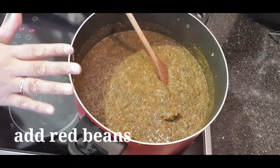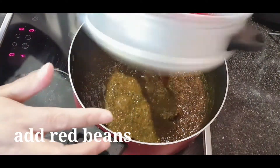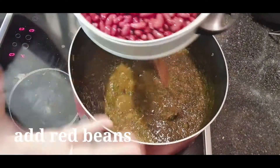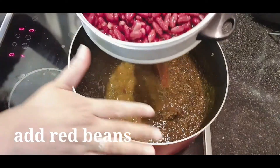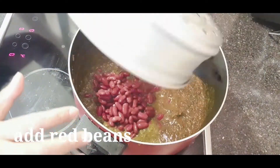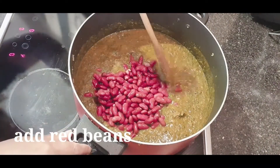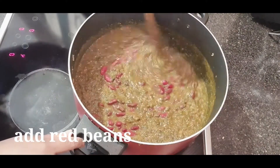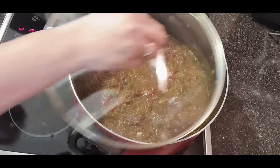Ilalagay ko na yung ating ribbins. Bago natin ilagay yung ating ribbins guys, kailangan natin ugasan muna kasi napaka-slimy siya. Ugasan, tanggalan pa natin sa kanyang original na sabaw na nakalagay sa lata. Ngayon ilalagay na natin siya guys. At atin na siyang takpan.